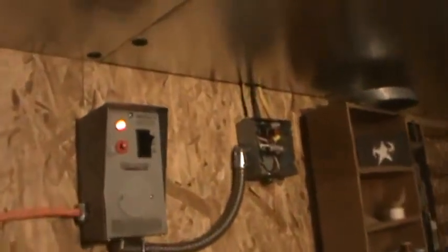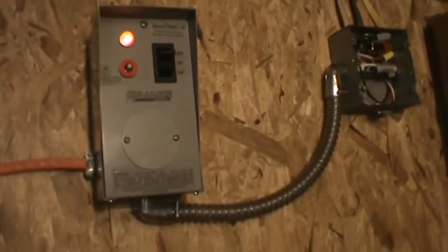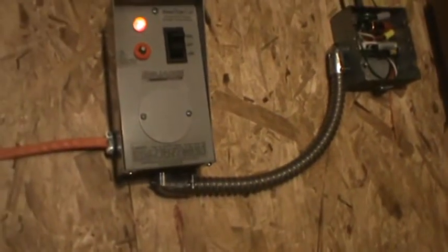So this is the switch — this is a transfer switch for a furnace. It says 'standby power switch for furnace.' It's a 20 amp switch and it's got a breaker on it.